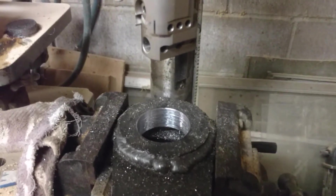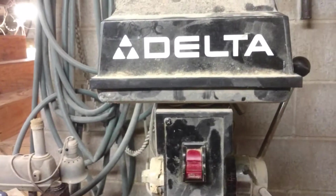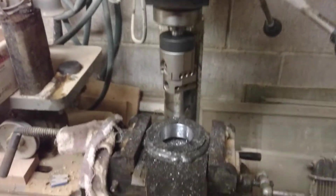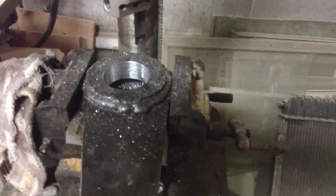I know machinists are all cringing at the setup I have here. I don't have an end mill or a Bridgeport or something that will go through this the way you're supposed to.